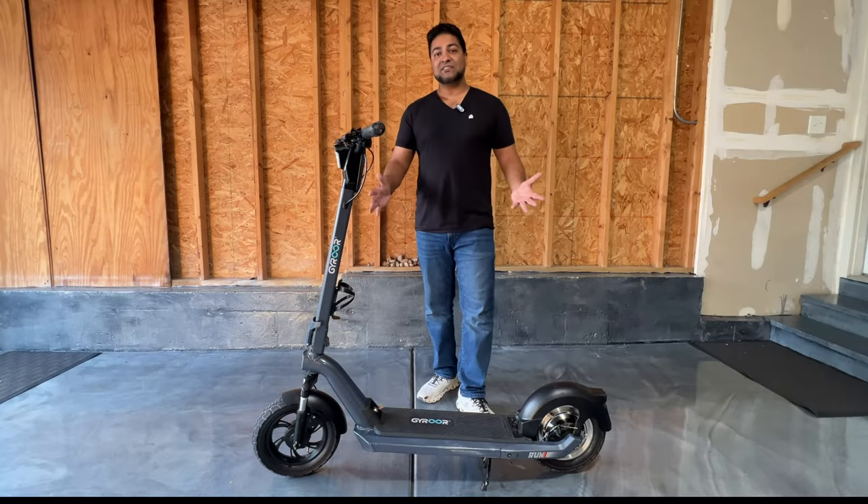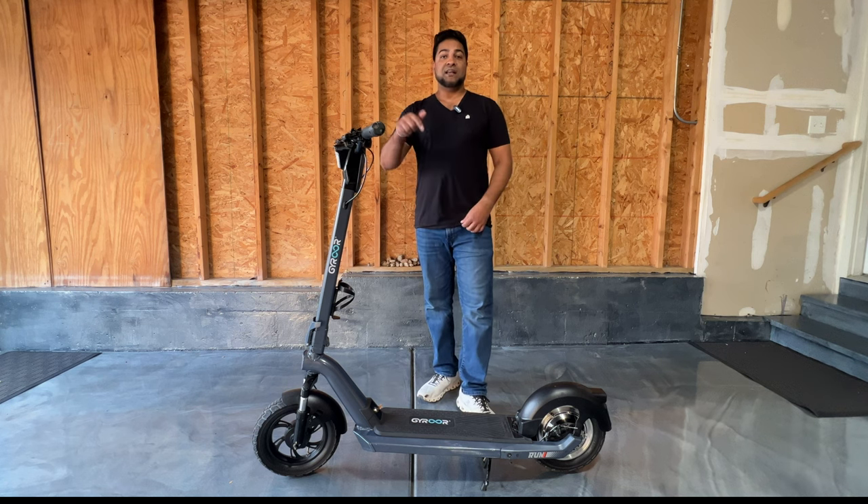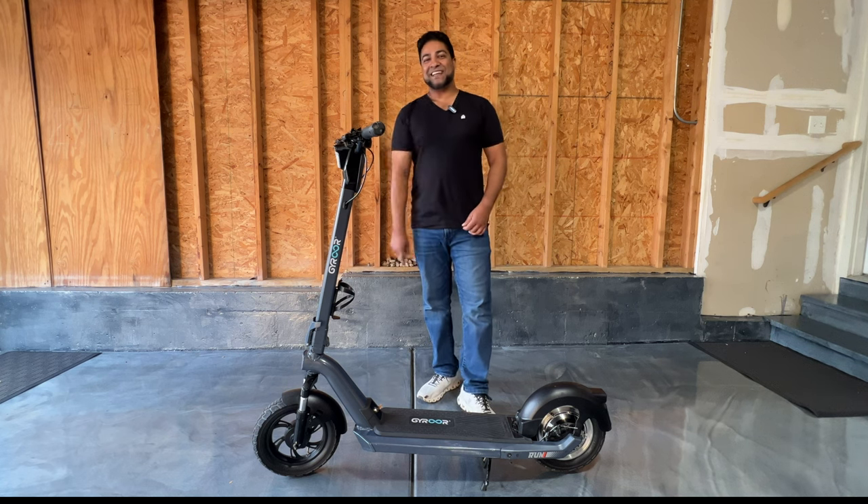There you have it — the X3 by Gyroor. If you have any questions about this scooter or anything else they sell, be sure to put it in the comments below. Thanks for watching!